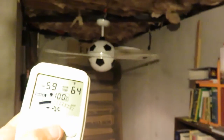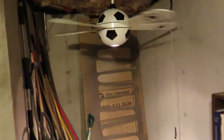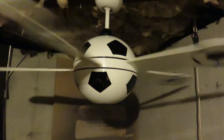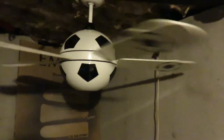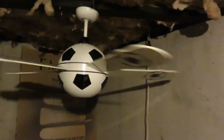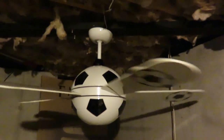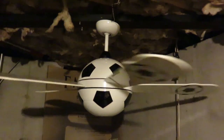It's pretty neat — neat contraption. All righty folks, thanks for watching. Hope you enjoy the video and stay tuned for more fan videos. Have a great night. Bye.